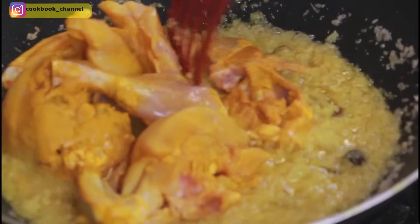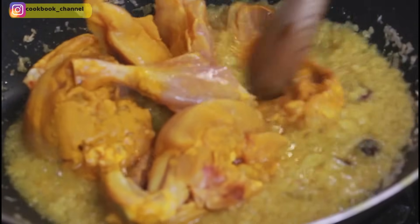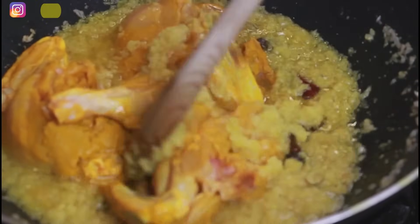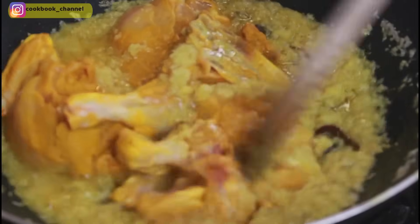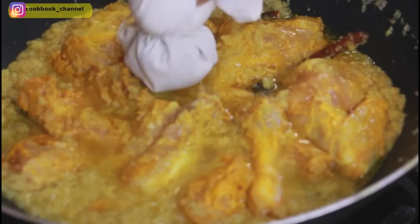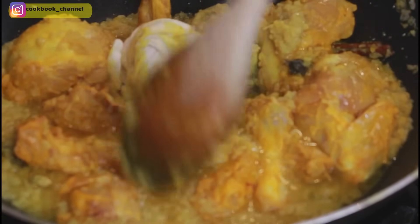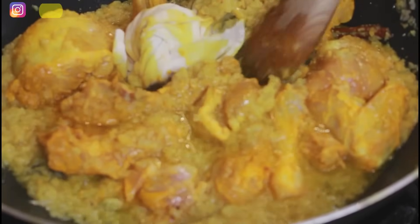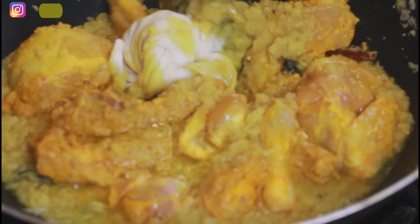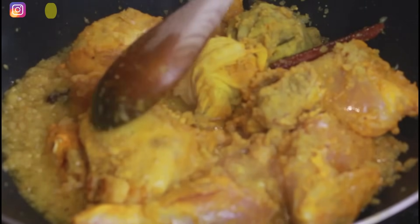Sauté the chicken well and let it cook until the oil begins to float — meaning the original water from the chicken should dry out before adding other ingredients. While the chicken water is drying out, introduce your potli as well. A smaller muslin cloth or cheesecloth would work better here. Once the original water from the chicken has dried out and you can see the oil floating on the surface, it's time to add the next ingredients.